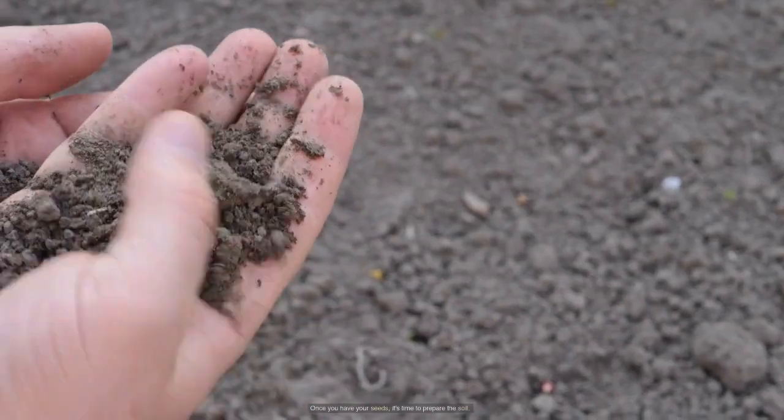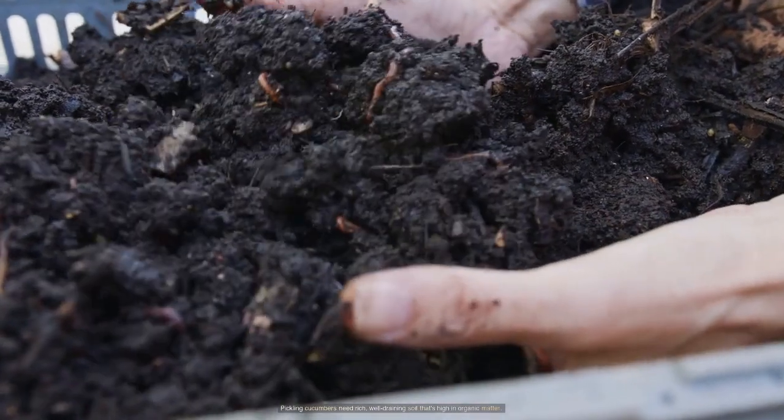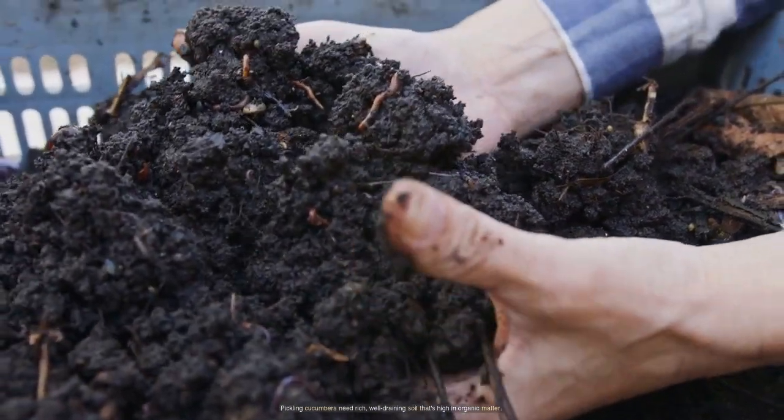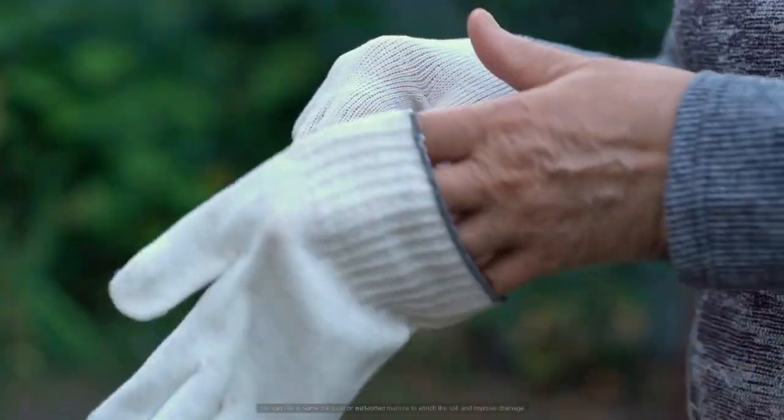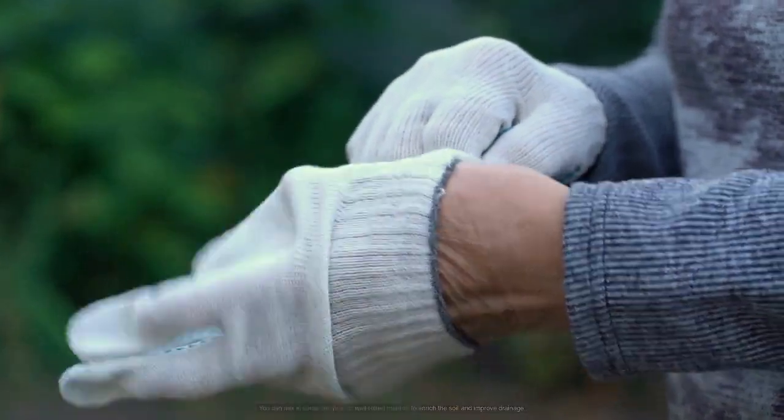Once you have your seeds, it's time to prepare the soil. Pickling cucumbers need rich, well-draining soil that's high in organic matter. You can mix in some compost or well-rotted manure to enrich the soil and improve drainage.